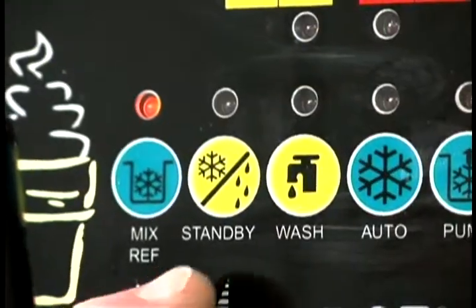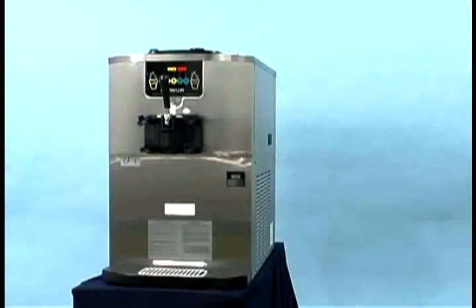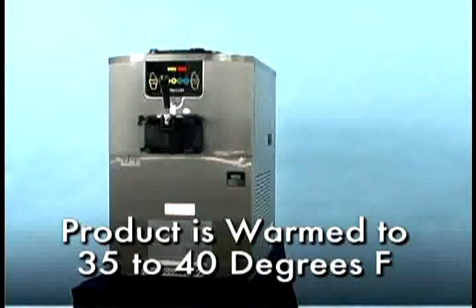The standby key activates the separate hopper refrigeration system and the cylinder temperature retention system. During long no-sale periods, these systems warm the product in the freezing cylinder to approximately 35 to 40 degrees Fahrenheit to prevent over-beating and breakdown of the product.